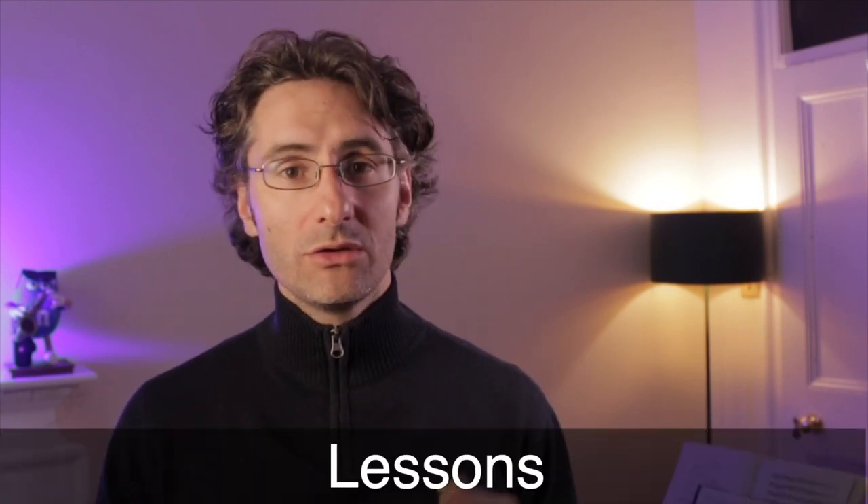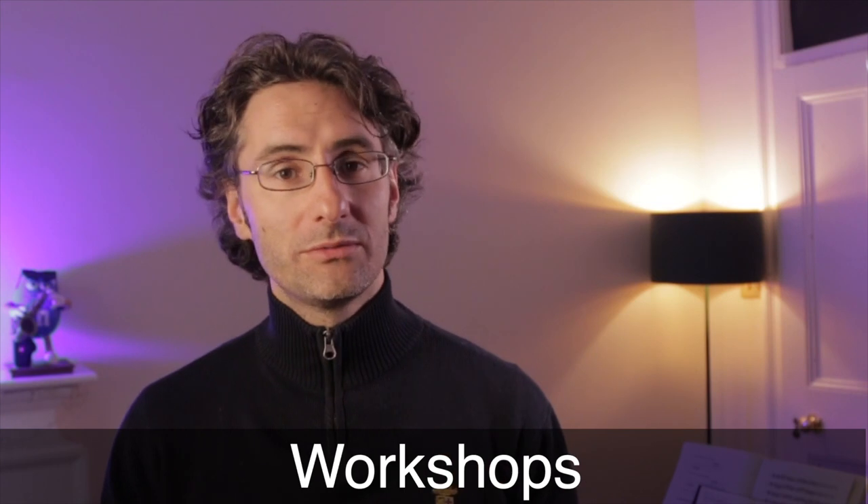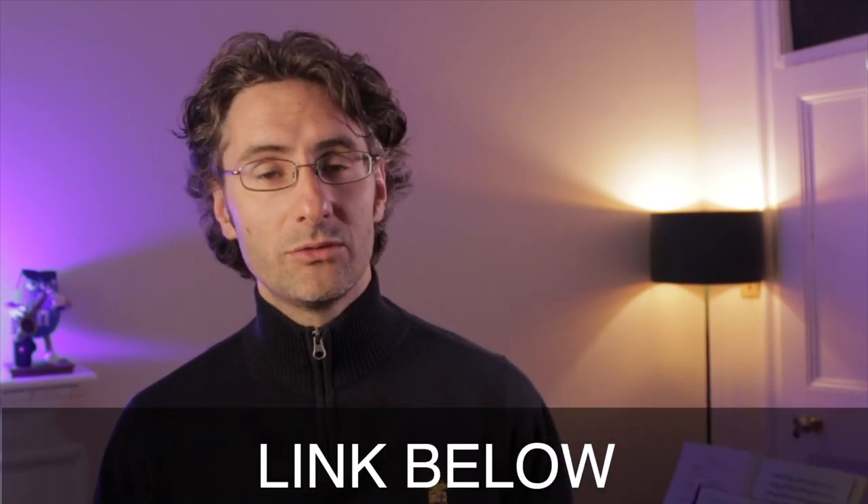Welcome back to the channel. My name is Martino. I am the founder of the London Saxophone School. We're here to help you master your skills on the saxophone. Whether you need lessons, masterclasses, workshops and whatnot, we're here to help. You can book your lesson, whether it's in person or on Zoom, via the link in the description below. We also have an online program coming out.